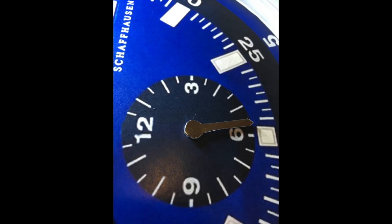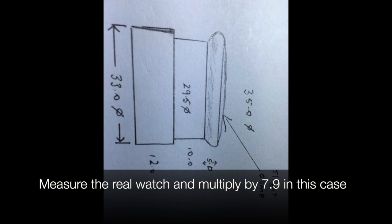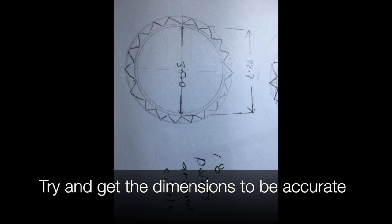We stick the face down and add the hands. We see if someone can 3D print the knobs — measuring the real watch and multiplying everything by 7.9 in this case, trying to get the dimensions to be really accurate. Here I trim the clock rim to make it thinner, just free-handed it with a router.